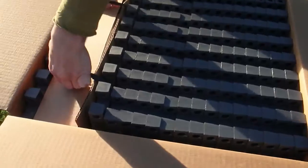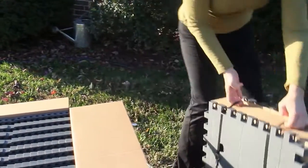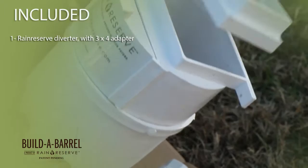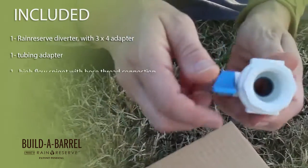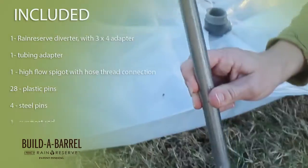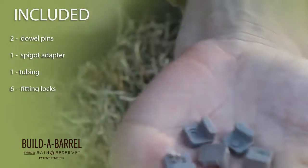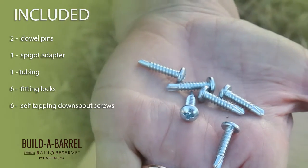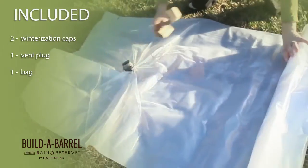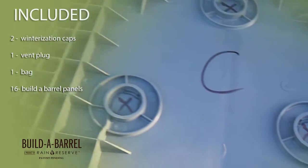Carefully remove the parts from the box by first removing the panels. Pay close attention to the bag — be careful not to tear or remove with excessive force. Included in your Build-A-Barrel kit you will find: one Rain Reserve diverter with a 3x4 adapter, 1 tubing adapter, 1 high flow spigot with hose thread connection, 28 plastic pins, 4 steel pins, 1 support rod, 2 dowel pins, 1 spigot adapter, 6 feet of tubing, 6 fitting locks, 6 self-tapping downspout screws, 2 rolls of Teflon tape, 2 winterization caps, 1 vent plug, 1 bag, and 16 Build-A-Barrel panels — three of which will be labeled panel A, panel B, and panel C.